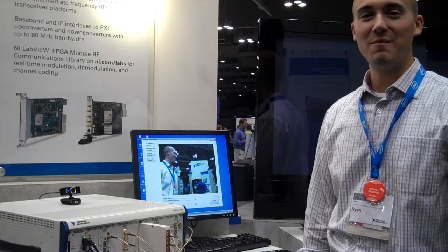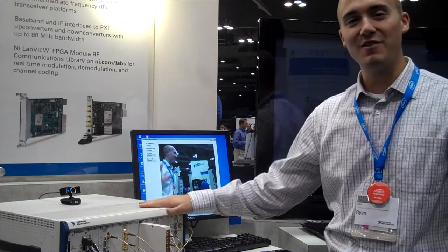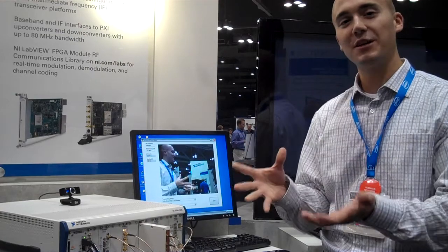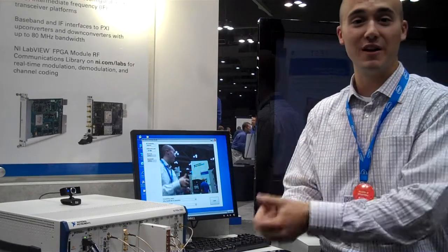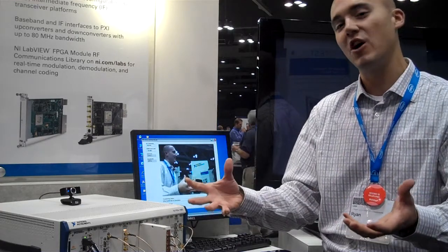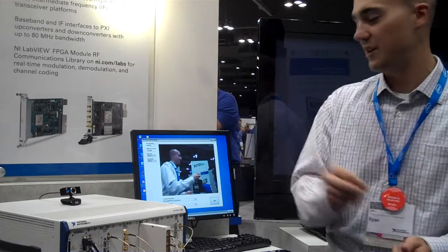Hi, my name is Ryan Verrett and I'm the product manager for the NI FlexRIO product line. What we have here is a software-defined radio system in PXI. Basically, we're showing how LabVIEW FPGA can be used to implement a software-defined radio — taking the parts of a radio typically implemented in hardware and instead implementing it in software on an FPGA.